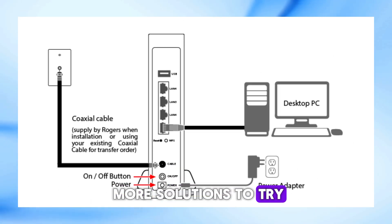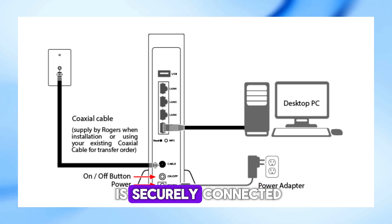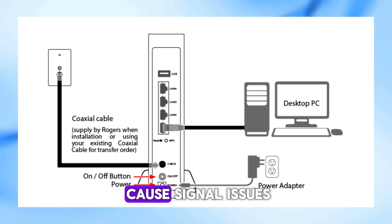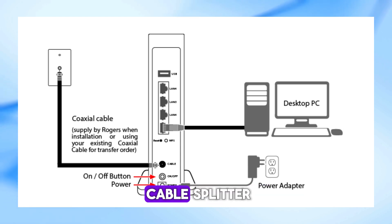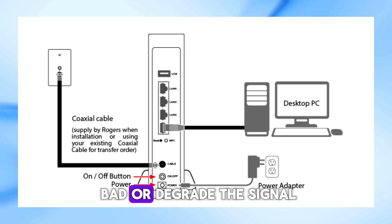If your modem still isn't working, here are a few more solutions to try. Check all your cable connections — ensure the coaxial cable is securely connected to both the modem and the wall outlet, as a loose connection can cause signal issues. If you have a cable splitter, make sure it's working properly, since splitters can go bad or degrade the signal.